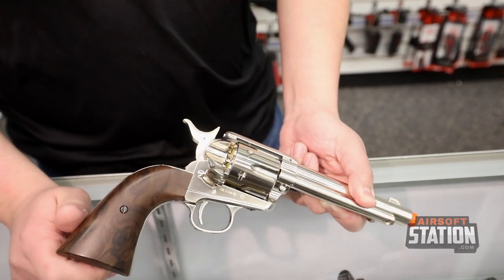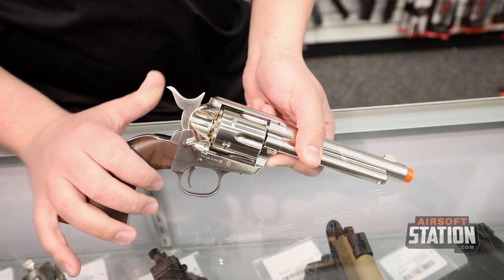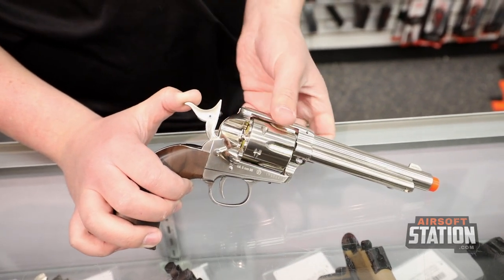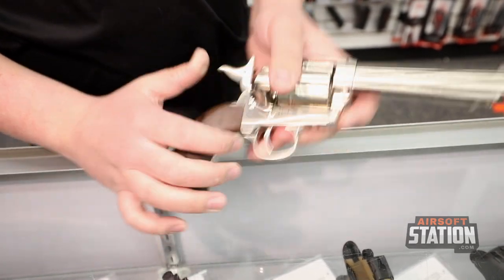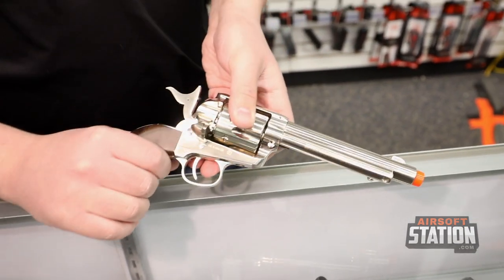The pistol also features a nice flip to the side, and in order to rotate the cylinder to unload the shells the pistol will have to be at half cock, which is in the middle — now your cylinder will rotate freely. To retract the shells there is an extractor on the underside of the pistol that you can use to extract the shells.